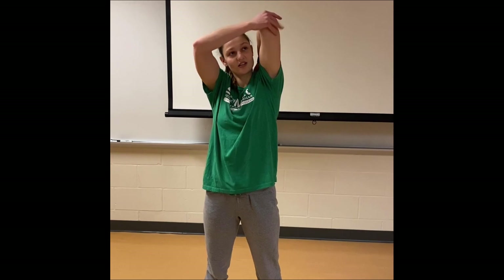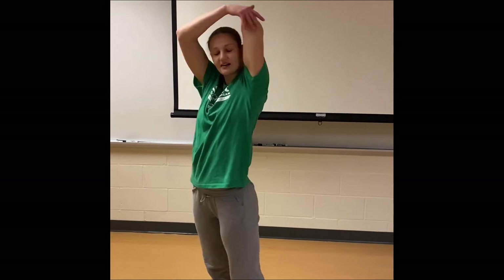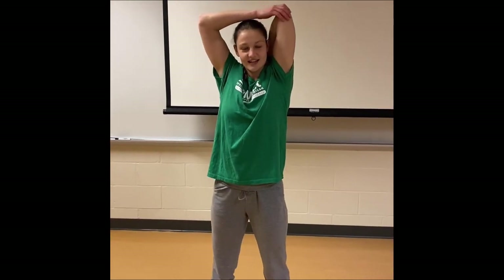Now we're going to reach up tall with one arm and act like you're patting yourself on the back. Your other hand is going to touch your elbow and push down until you feel a little stretch in the back of your arm and on your back — again for five seconds: one, two, three, four, five. Good job.